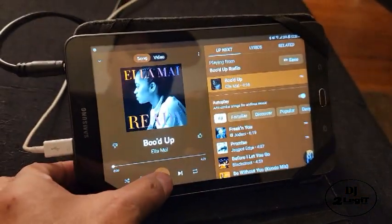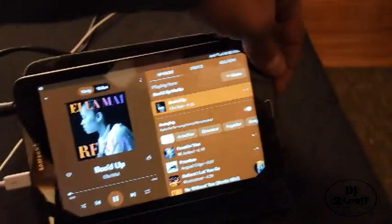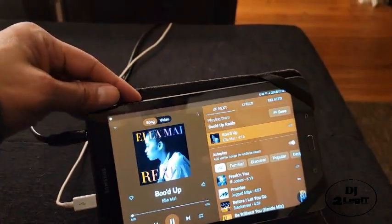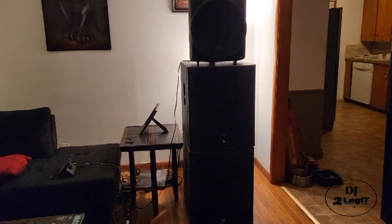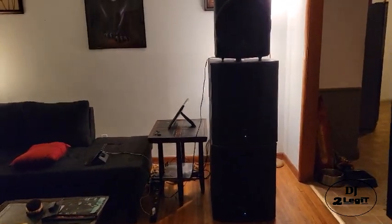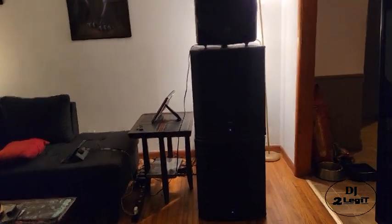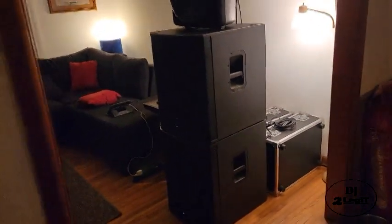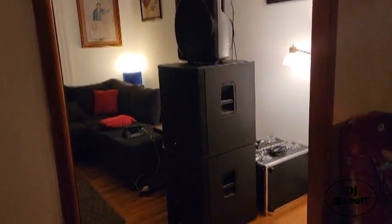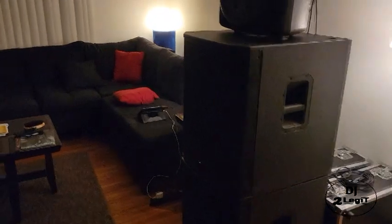All right, there we go. Wait till the bass kicks in — check out the bass when it kicks in. Can you guys feel that? That's a massive bass.